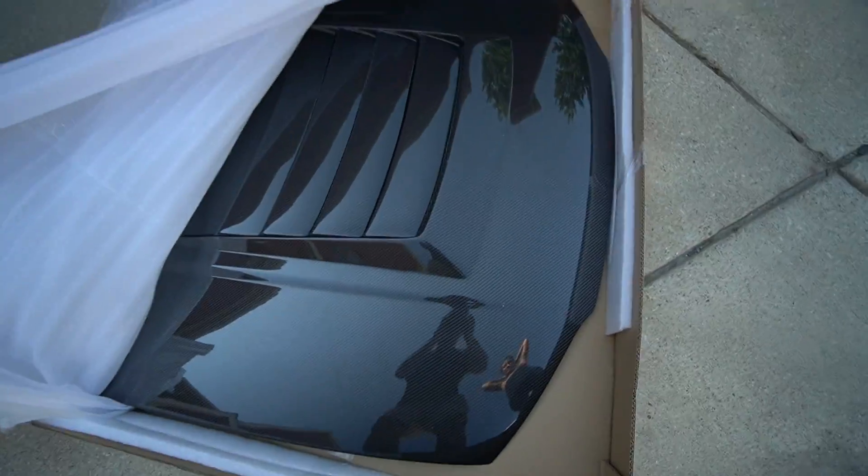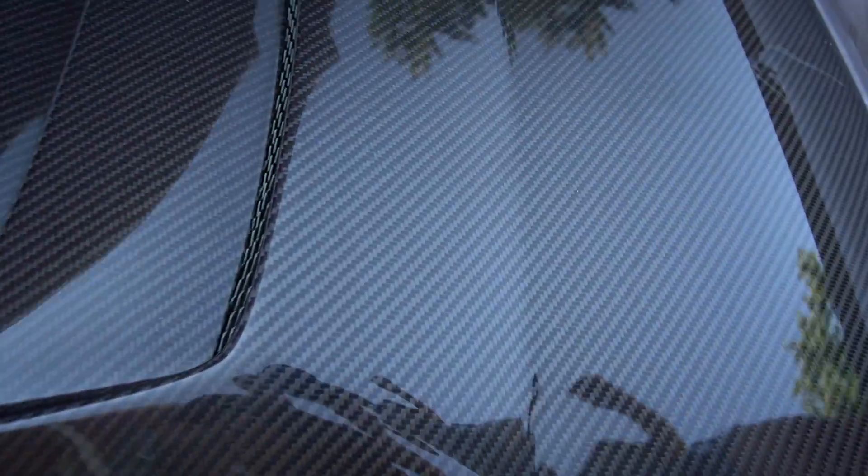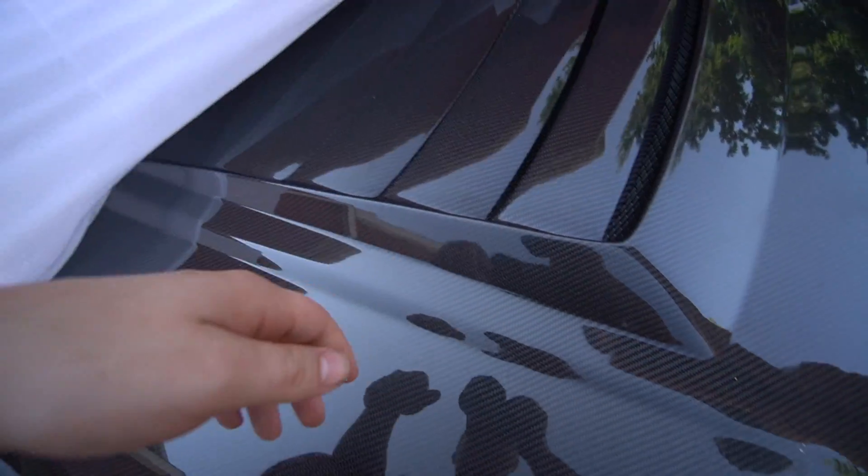I'll give you guys a closer look in a bit. We're actually gonna go back to the car and test fit it. I'll give you guys an update. The car's been at Delira Designs for about a month now and it's made some progress. The only thing he's been waiting on is a hood.